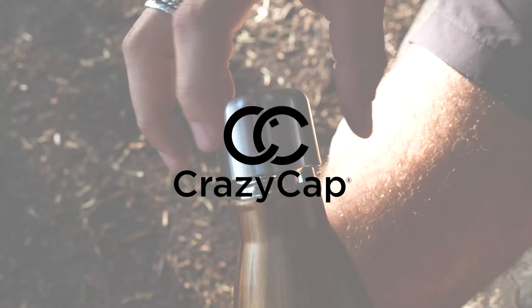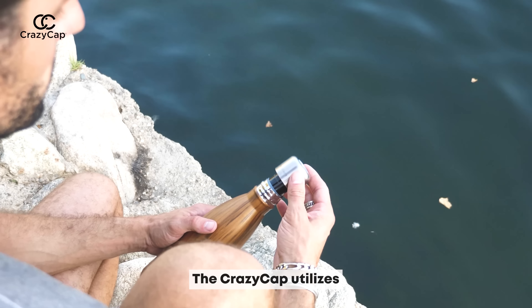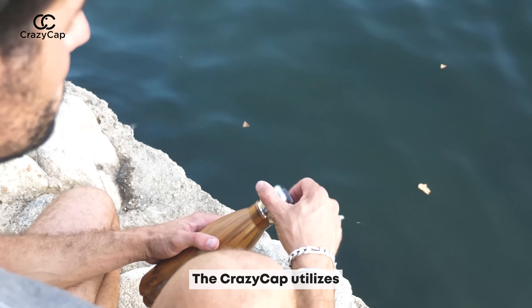Meet the Crazy Cap, the best self-cleaning bottle that sterilizes your water in under 60 seconds. Let me show you how this works.